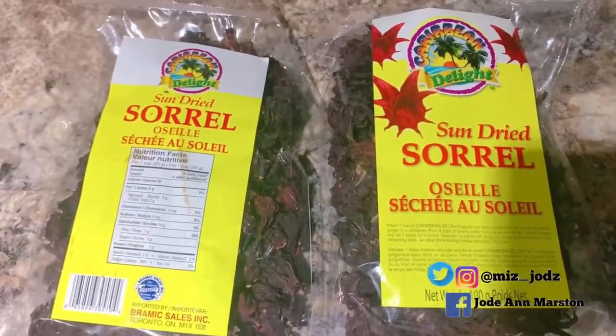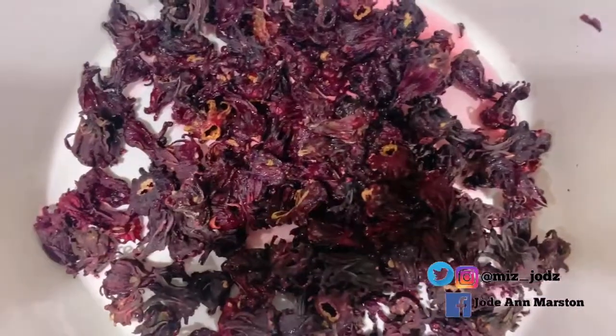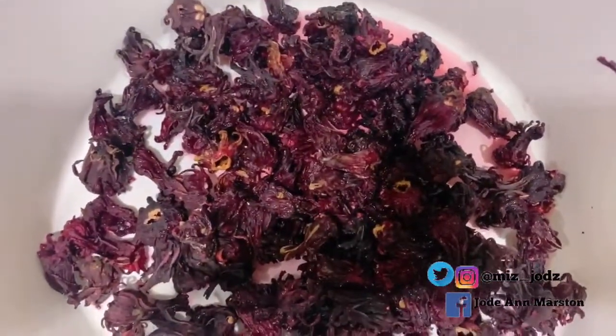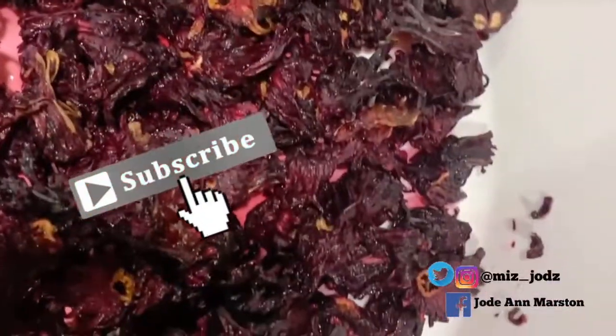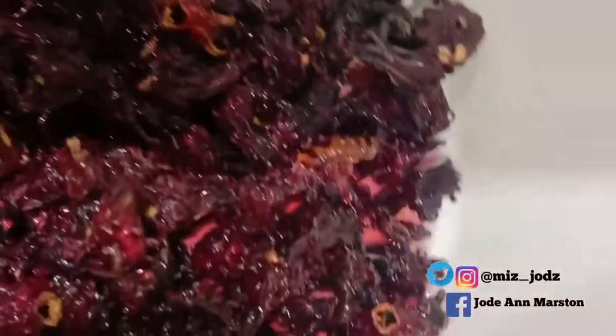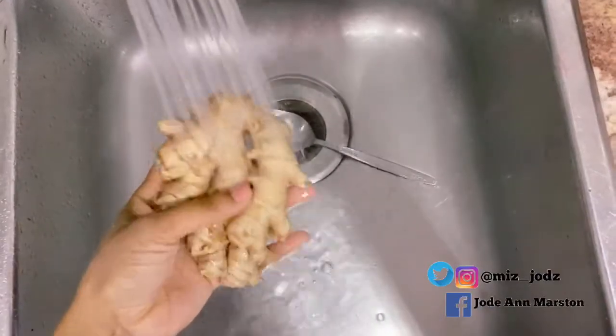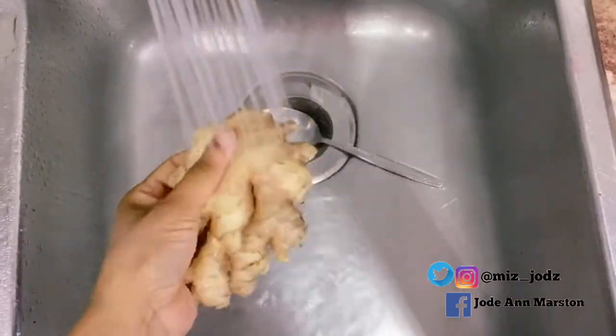Normally you can use the fresh ones, but for exporting purposes they sell the dry ones, which I think sell faster. Here is my sorrel that I'm going to wash. You want to make sure that you wash your sorrel thoroughly — wash it more than once to get rid of the dirt. You might lose some of the red color, but that's okay.